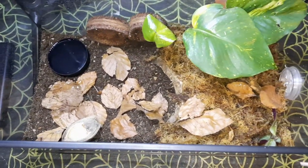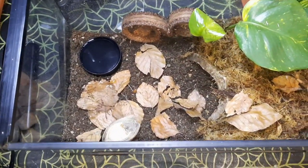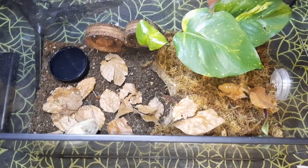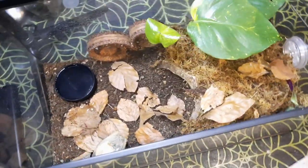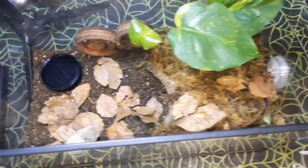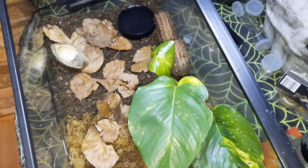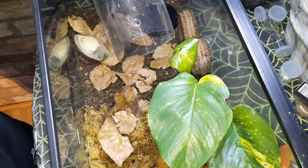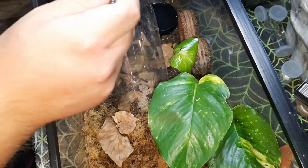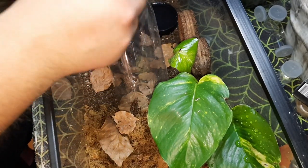This is the enclosure that I've prepared for it. It's an old glass one that I've had lying around, given it a good old clean-up. Substrate mix of organic compost and coir, along with a hide. A Pothos or devil's ivy cutting, which it'll probably just destroy. Some moss and other plant cuttings as well, and some dry leaves, a bit of decor, and a plastic lid for water - actually a gravy lid, I think. A nice large water bowl for it. The substrate is a few inches deep so it can do a bit of a burrow if it wants to, and it's got that hide partially buried as a starter burrow type thing.